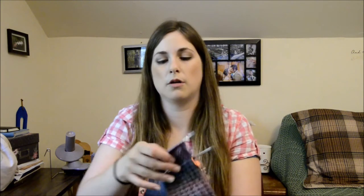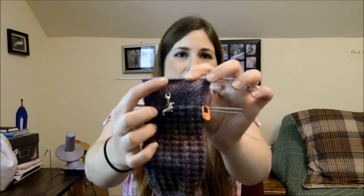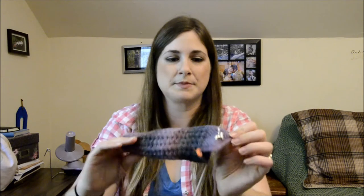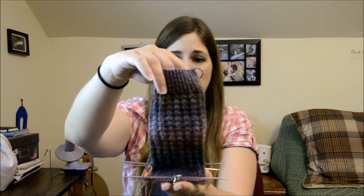My next project is kind of languishing, but I did work on it a little bit this week — not much to show. It is my Blueberry Waffle Socks. The progress keeper shows how much I did in the last two weeks — not much at all. I'm doing them for the Second Sock of Summer knit-along with the Grocery Girls. The yarn is Patons Kroy FX in the Cameo Colors colorway, one-by-one twisted rib, and this is a 64-stitch sock. I love the fabric — I think they're going to be so soft and squishy and cozy for fall and winter.